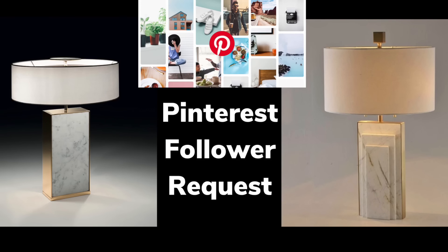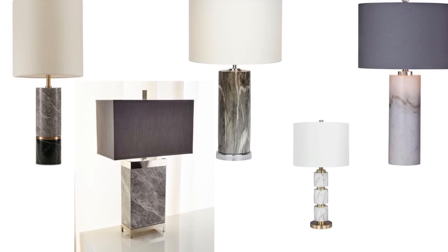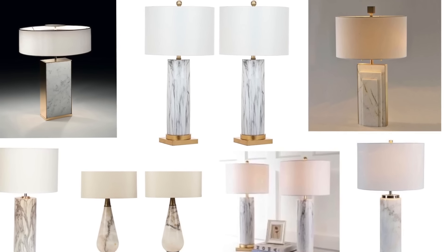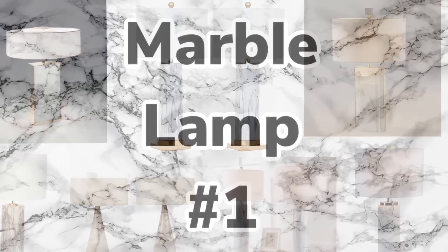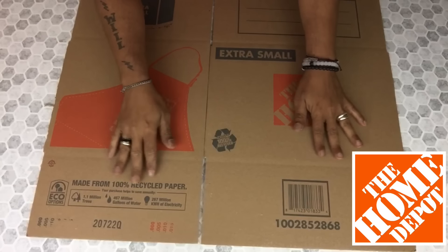These marble lamp photos were sent to me by a Pinterest follower to see how I would create my very own marble lamps using my own unique style. If you would like to find out how I created two marble lamps just continue watching. For the first lamp, I'll be starting off with a strong box that I purchased from Home Depot.